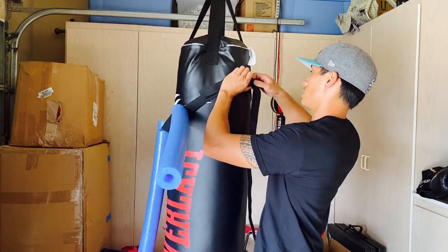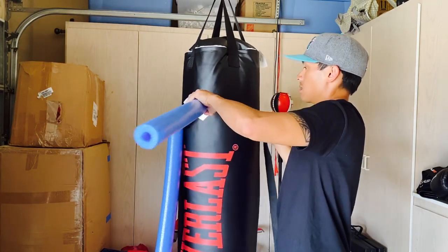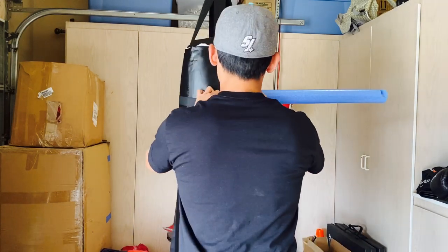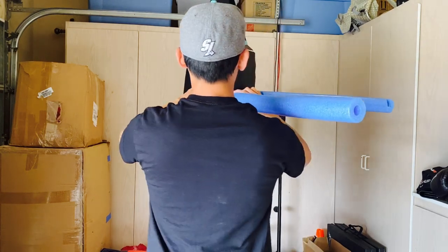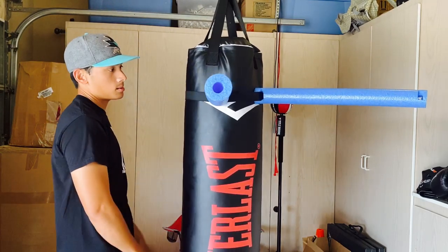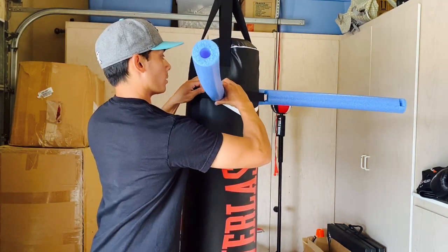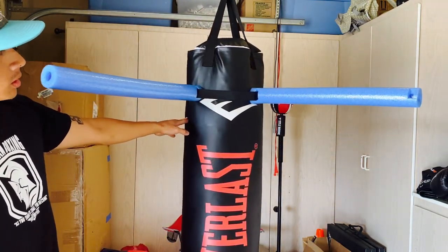I'm going to wrap it around the bag, click it into place, and then tighten and adjust it as needed, getting it to the height I want. Keep the foam up and out. Everything is nice and tight — you can adjust the tightness however you want. You can also move the slip arms to the angle you want. You can essentially do four and have four different quadrants to work on.